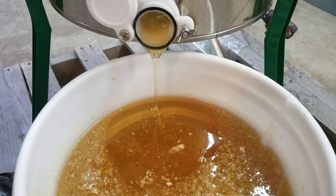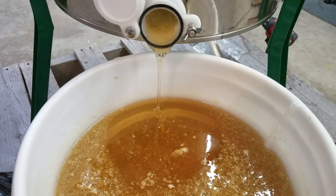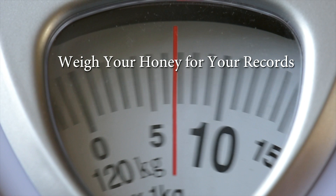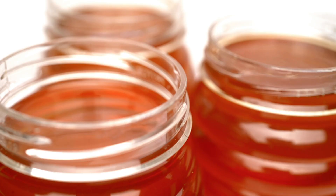Once your bottling bucket is full or you have uncapped and spun all your frames, place your bottling bucket on a table. You may want to keep track of how much honey you harvest so you can see if you're harvesting more or less in years to come. We weigh our buckets before filling the jars — keep in mind a small frame equals about three pounds of honey.